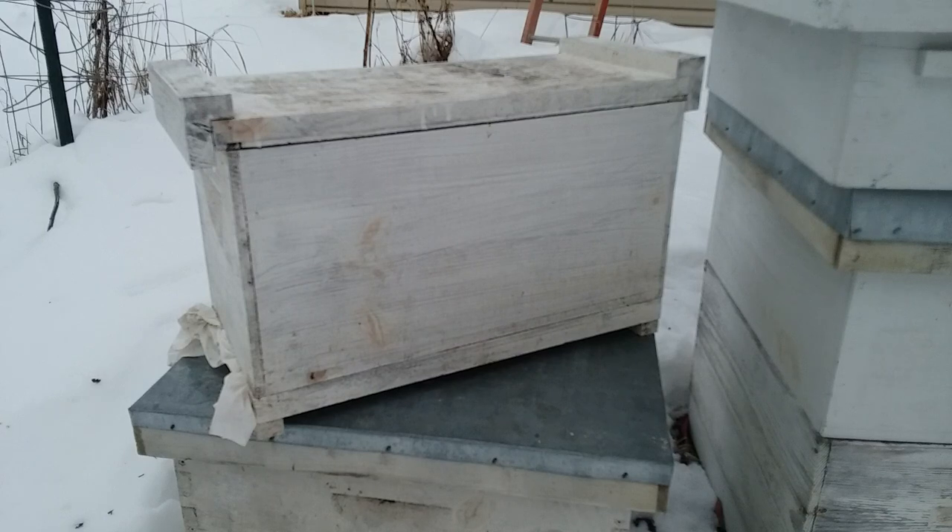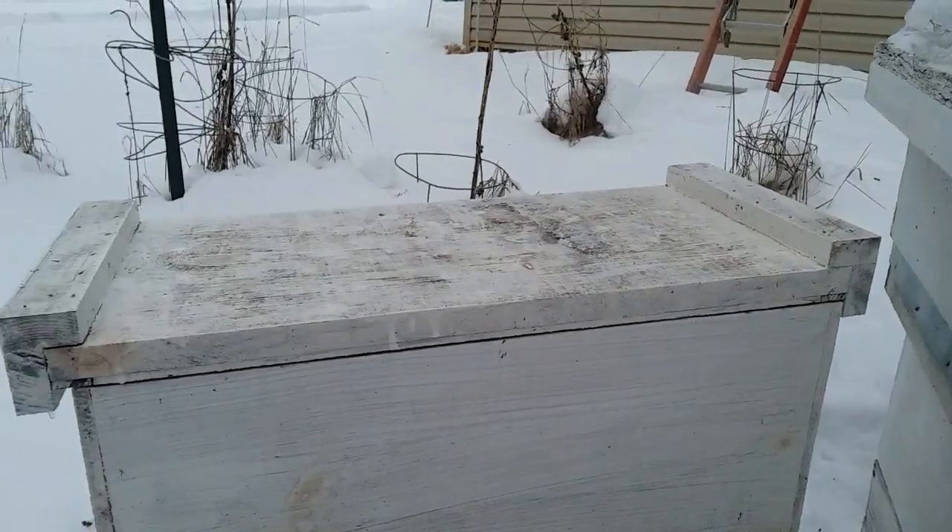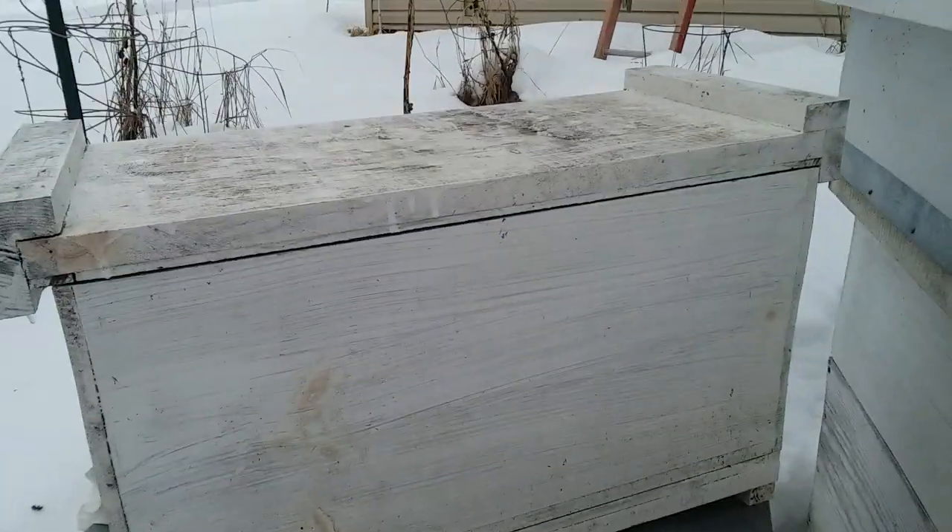Here I have a five-frame nuke. I wasn't going to put it in a warmer spot, but it got stuck outside during that cold spell. We had temps of 20 below and highs of three below for a couple days, so this is just to show how this little nuke came through that cold spell.